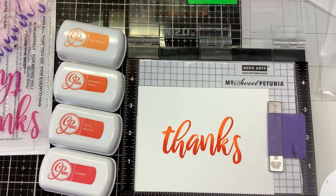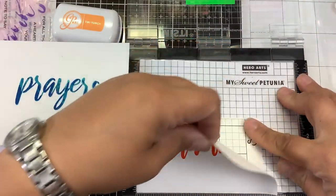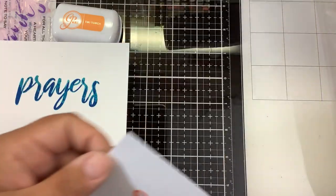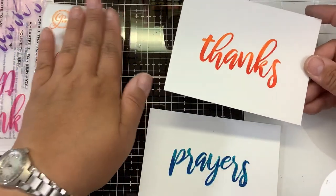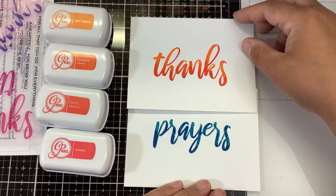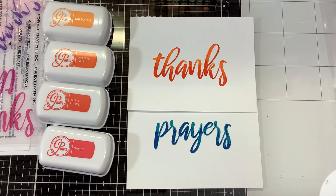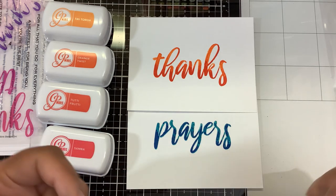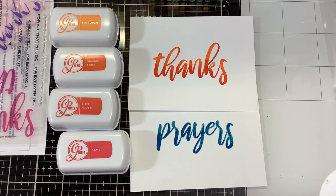Don't forget to comment down below and let me know which one you liked better — the thanks or the prayers — and which one do you make more cards of. Check us out on Instagram and Facebook at NancyStamps15. Make sure you're also following Kitchen Sink Stamps and Fans of Kitchen Sink Stamps on Instagram. We're going to have a giveaway on YouTube, Instagram, and Facebook — six total sets — so make sure you're following us on all three. If you like this video, I appreciate your thumbs up. Everything I used will be linked in the description. Thanks for watching and keep on stamping!